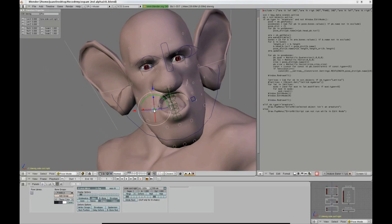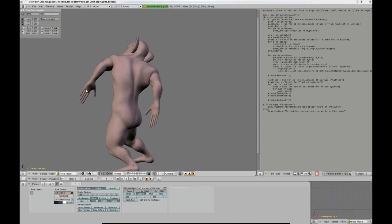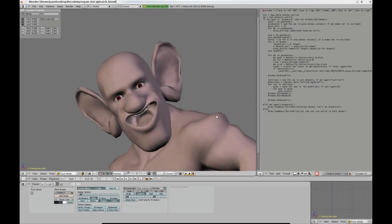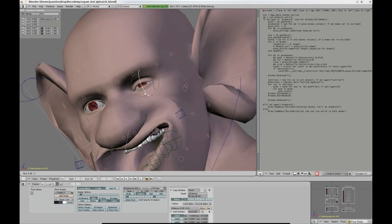Just to let you know, I also have a quadruped version of Blenrig, which is actually version 2.0 but can easily be upgraded to 3.0. I hope you enjoyed this demonstration. Goodbye.